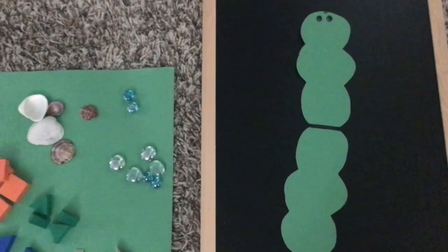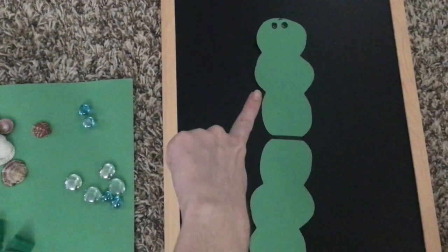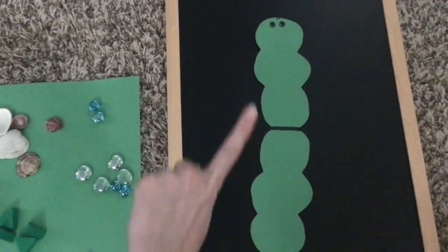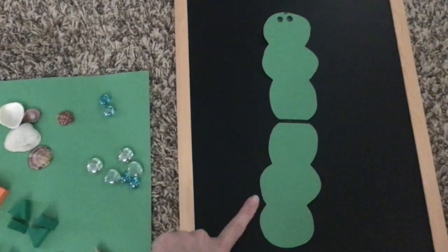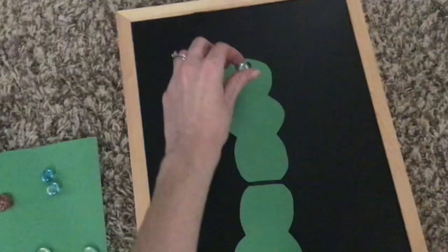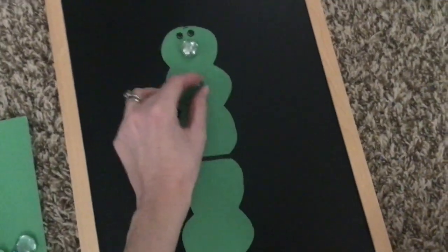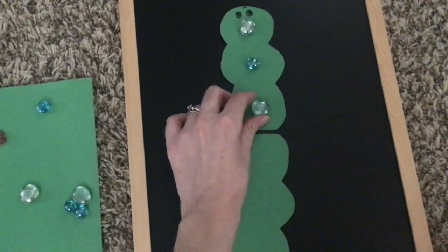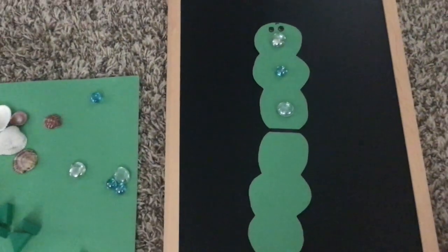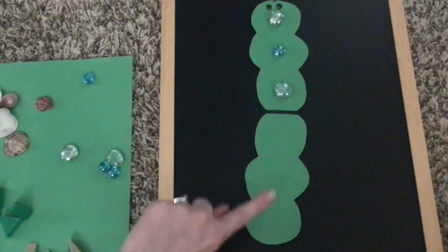Now we're going to play the game with our caterpillar. For this one, I put the line of symmetry in the middle so that we're going to match the top of the caterpillar with the bottom, so that the patterns on the top are symmetrical — mirroring and matching the ones on the bottom. I'm going to go ahead and put a clear stone on his head, then a blue stone, and then another clear stone. So I've got a clear stone, a blue stone, and a clear stone on the top. Now I'm going to come to my line of symmetry and come down here, and I want to make it match on the bottom.